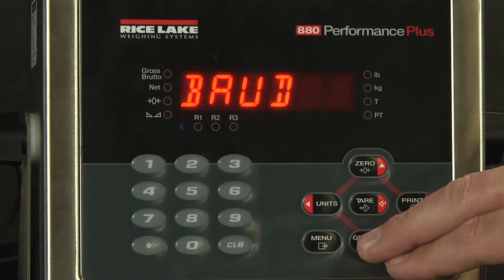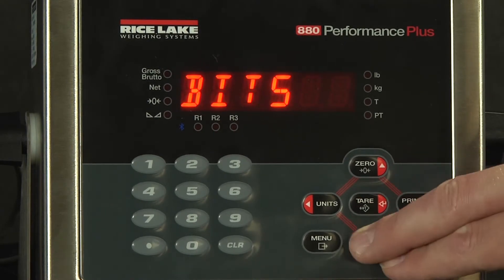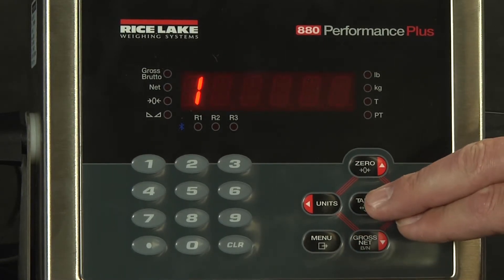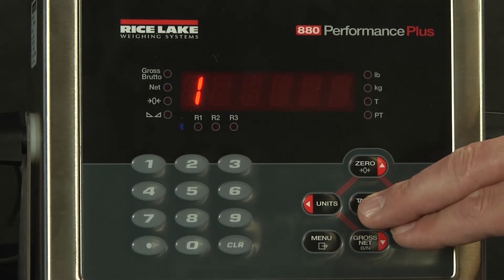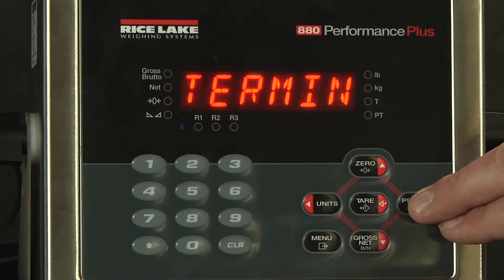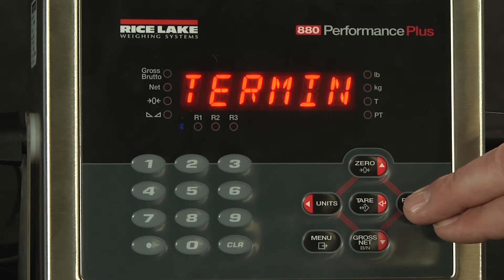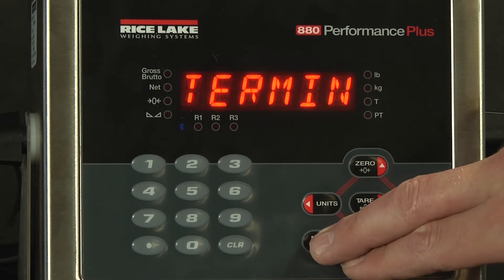At this point, you can verify that your baud rate, your bits and parity, and your stop bits all match the receiving device. I know that my computer is set up for receiving 9600-8-N-1.